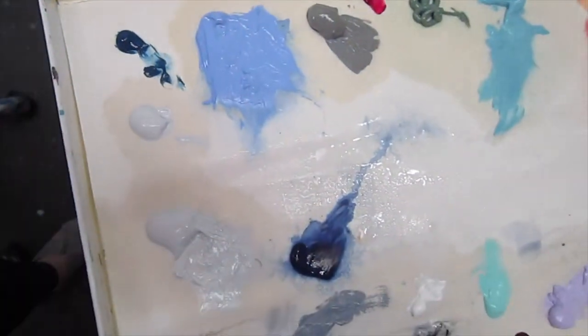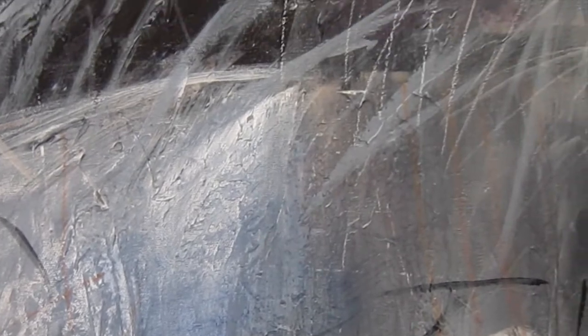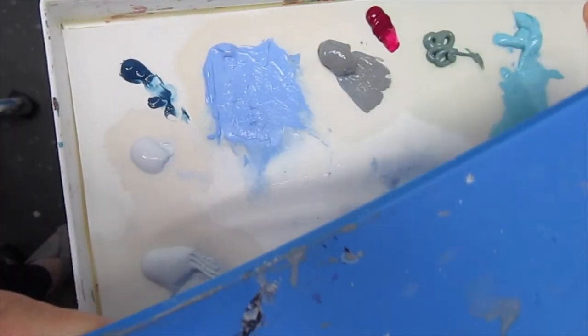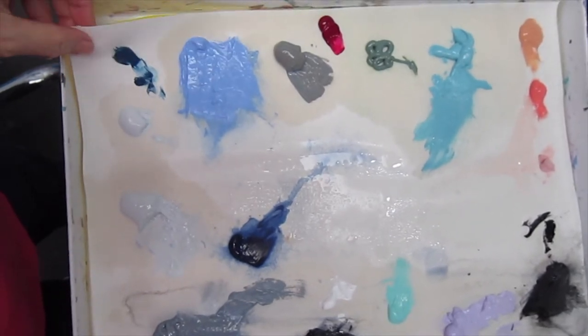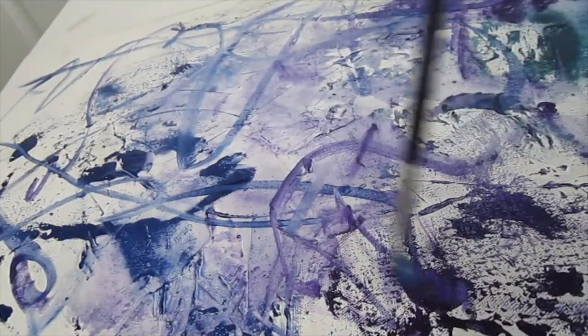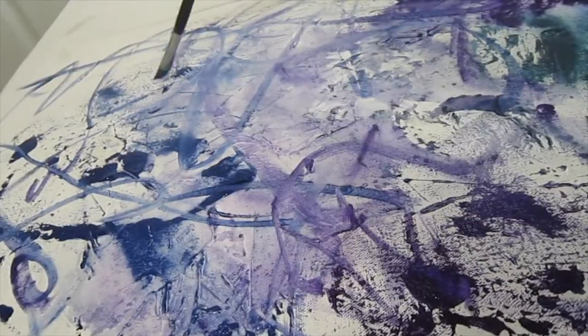Which brings me to my palette. I use a Masterson Stay Wet palette. The best thing about using acrylics is that they dry very fast, but you don't want them to dry before you get them onto your canvas. This palette has a cover to keep your paints moist, and you can get their sponge to put underneath the palette paper. I've had paint keep this way at least a week, maybe two. Just spray the paints with water while you're working, then give them a final spray before shutting the lid.